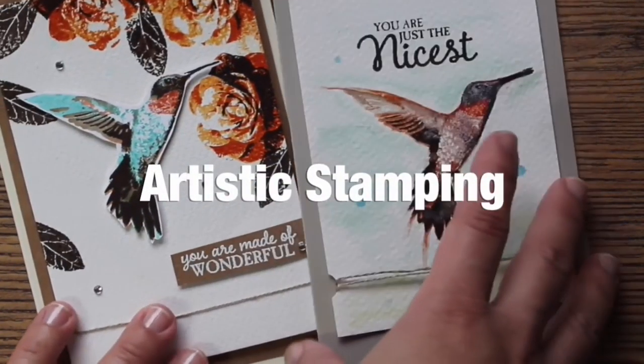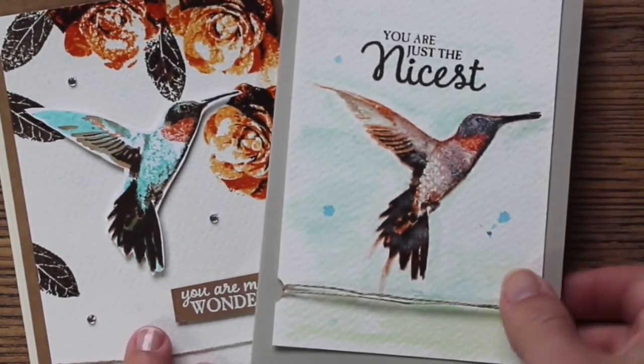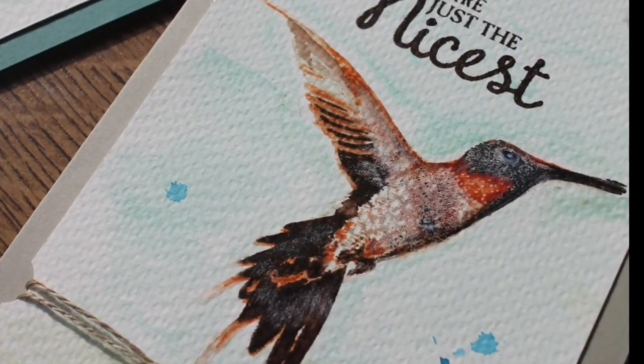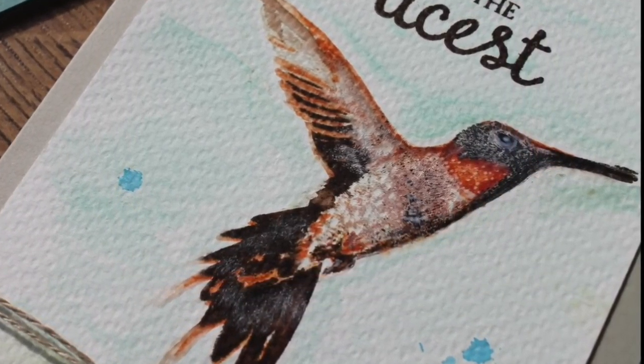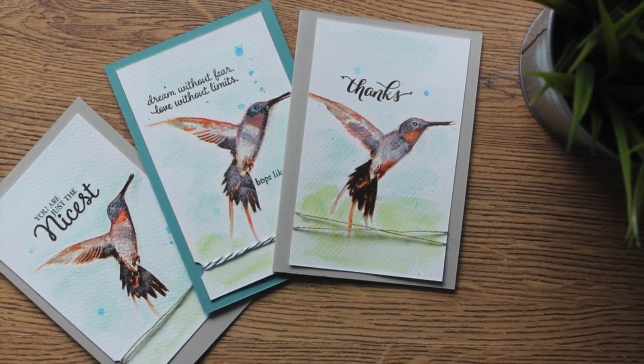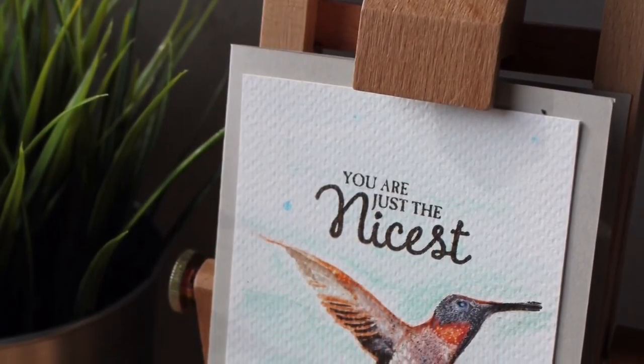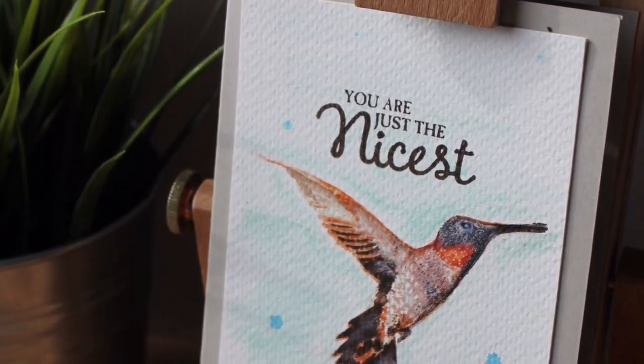You can see here the difference between a normal image and the artistic stamped image. I have called this technique artistic stamping because when you apply the technique to your cards they will look like a small piece of art, like a painting. And now let me show you how I achieve this look and feel.